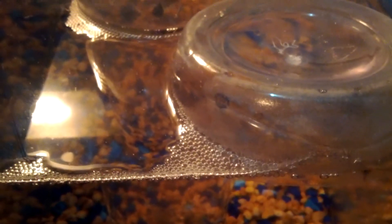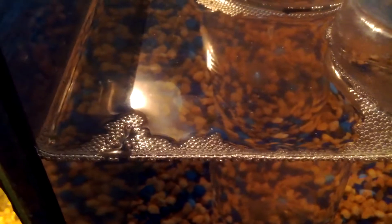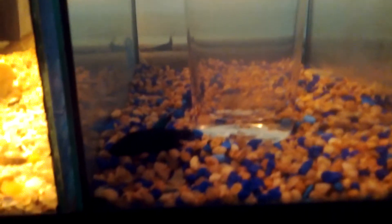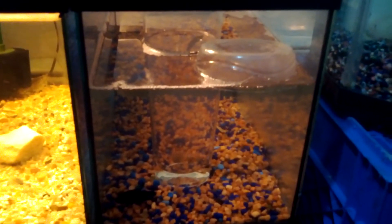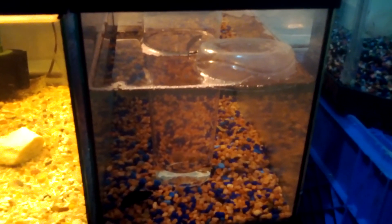I called a friend and asked a few questions and they gave me some tips. So what I'm gonna do is tomorrow I will release the female, and I'll be around to watch them do their thing. Hopefully everything goes well and we'll have some betta babies before you know it. This is the betta breeding experiment and I'll keep you guys updated by posting videos.